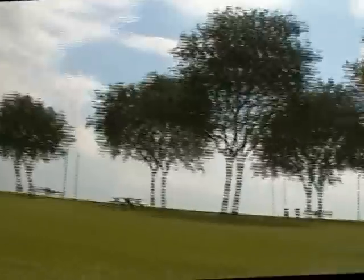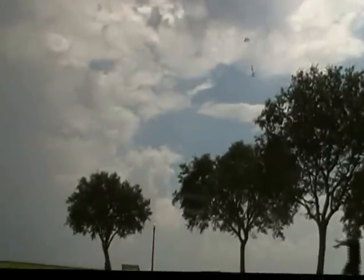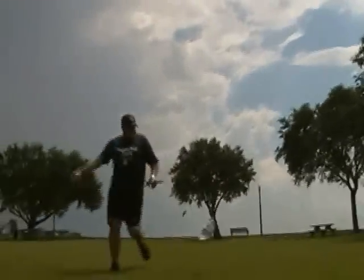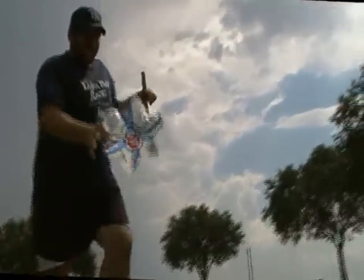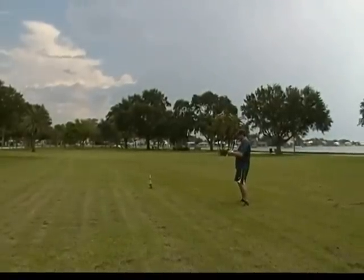Woo! Holy mackerel! Oh yes! Science Friday! For the win! It's Mad Science Friday, baby! We're launching a rocket!